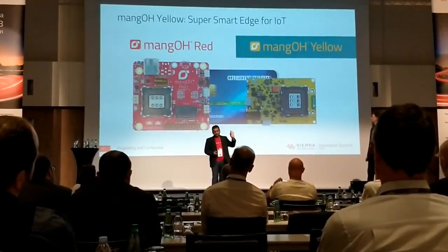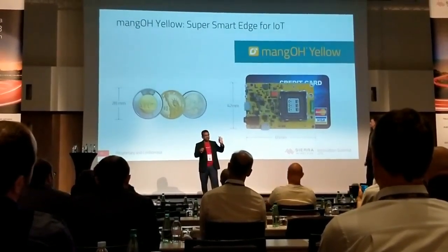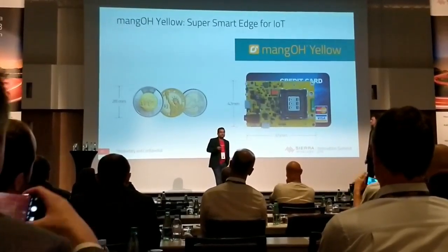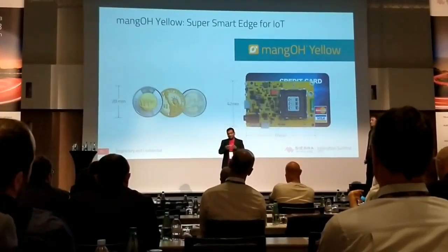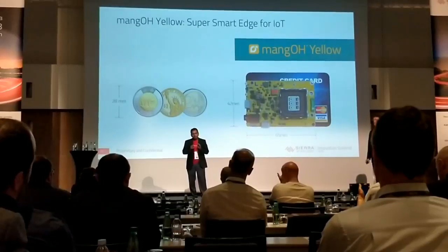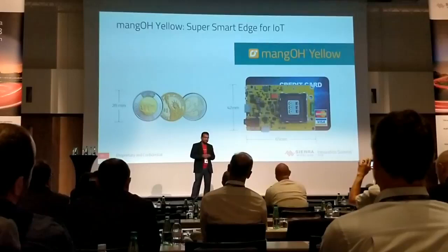Once again, 65% the size and 60% the weight. And you might think, well, that's easy — you would have removed all the features and made it into a smaller, cheaper, and less loaded platform. But wait. We are calling it the super smart edge for IoT for a reason, and we'll go into that during the next few slides.